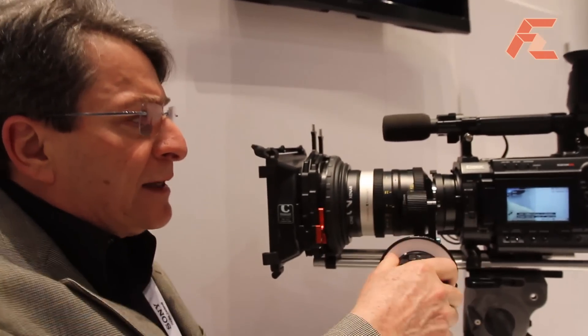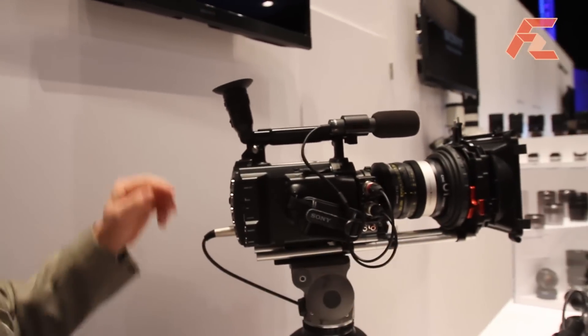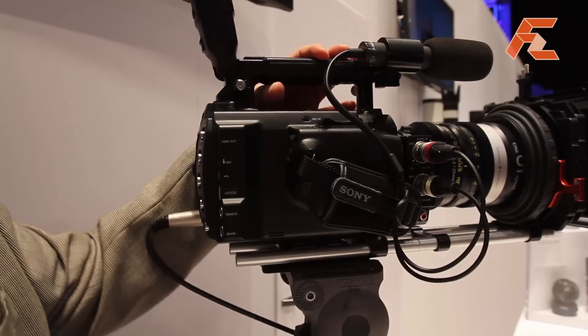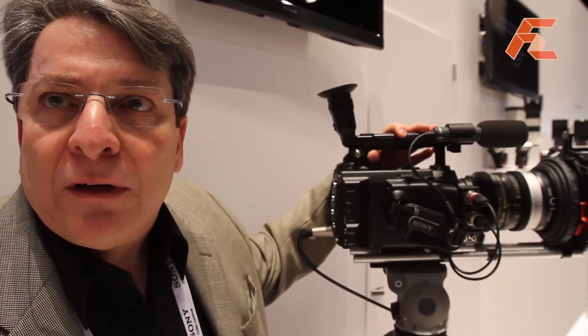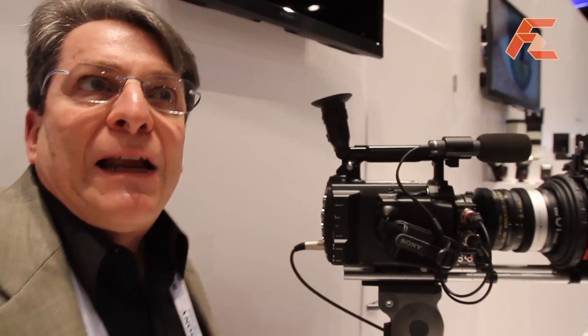It comes with a PL mount so you can use film lenses — like the Niner lens we have here on the camera. This is a film lens and it's fully compatible. One very innovative thing about the Sony F3, and this is the only camera that has this capability, is that it has this zoom rocker. With the lenses we're developing, it is possible to control this camera as a traditional video production type of control, where the operator can manually zoom the camera.